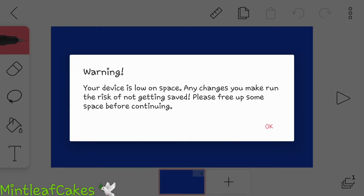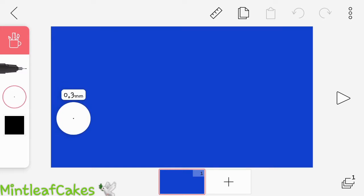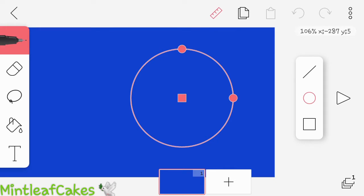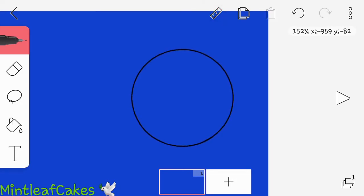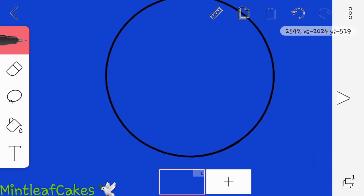I'm low on space, so that warning will pop up. If you're low on space, it'll just tell you that, but you usually don't lose anything, unless you're like one gigabyte away from full. Anyway, when I do outlines, I make it about 0.3 for the pen. Then I usually use the circle tool because I'm lazy and I don't know how to draw circles. Even this can mess up sometimes — if you're going too fast or hit the wrong space, it's going to get a little bit shaky. So be aware of that.